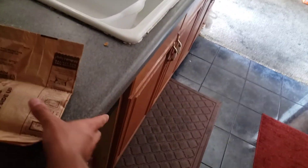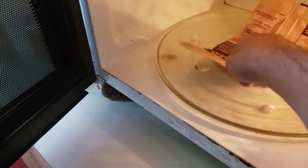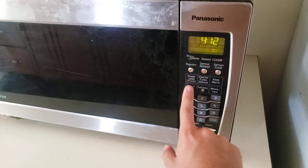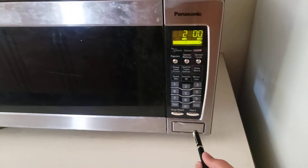We can just throw it in there just like this. After that, you put it in the center, this side up. Always make sure it says 'this side up' so it faces up. After that, close the door. You're gonna cook it for two minutes — hit two, then hit start. Now it's cooking.